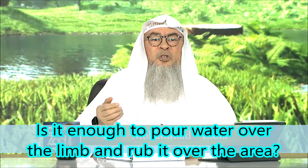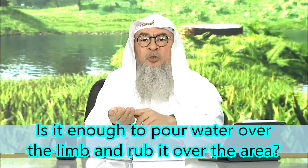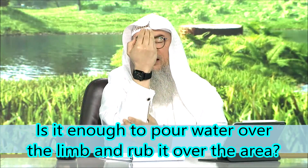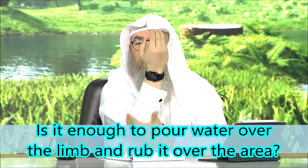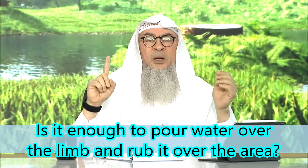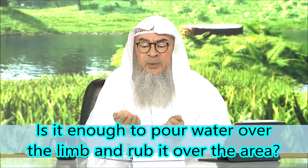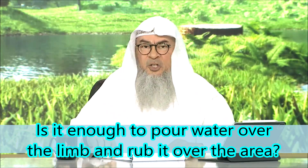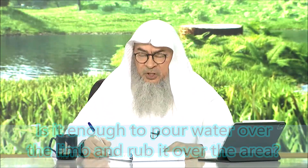When we wash our hands, we just put some water here, raise the hand so the water is dripping a little, and do this — that's one wash. When I put water in my hand and wash my face thoroughly, this does the job. This is sufficient, insha'Allah.